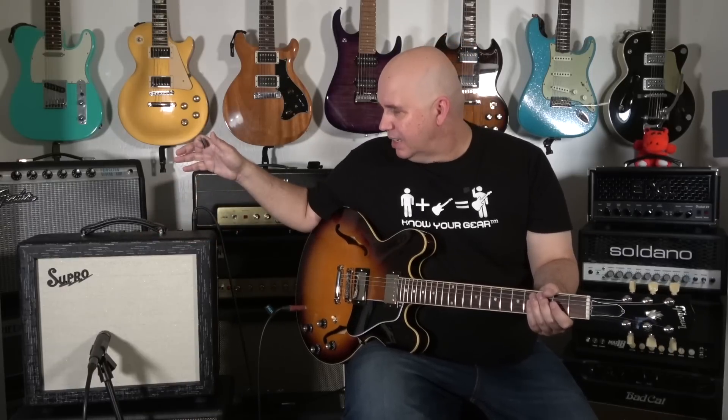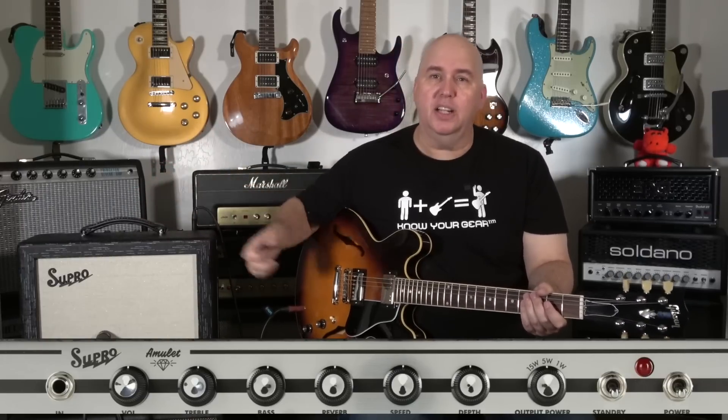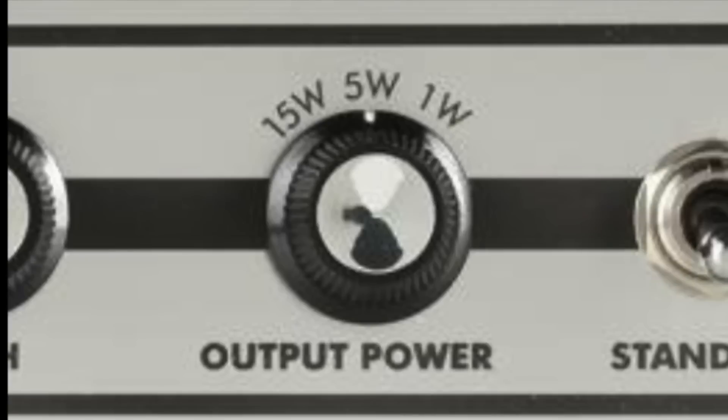It has a two-band EQ, a volume, tremolo, reverb, and this has a built-in attenuation that goes from 15 watts to 5 watts to 1 watt, which is really cool. I'm going to show you that.